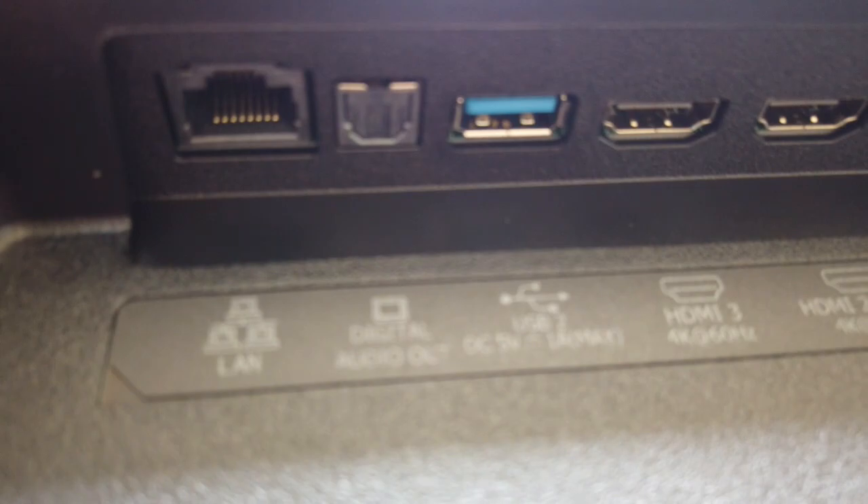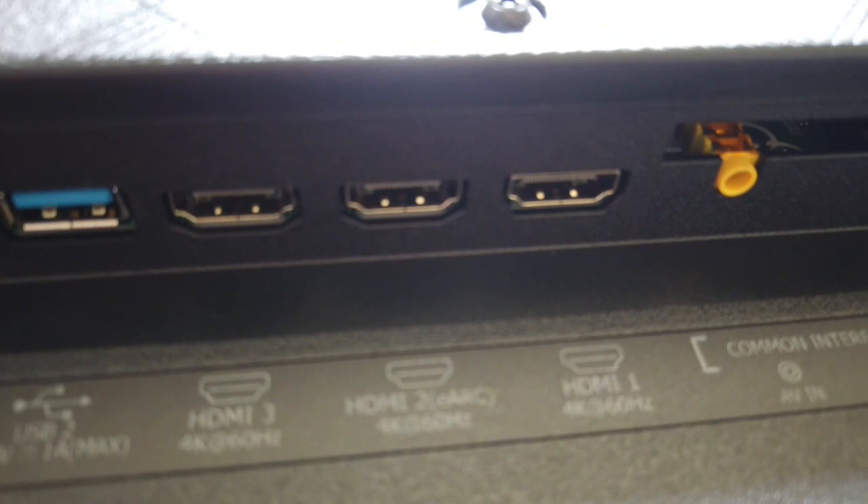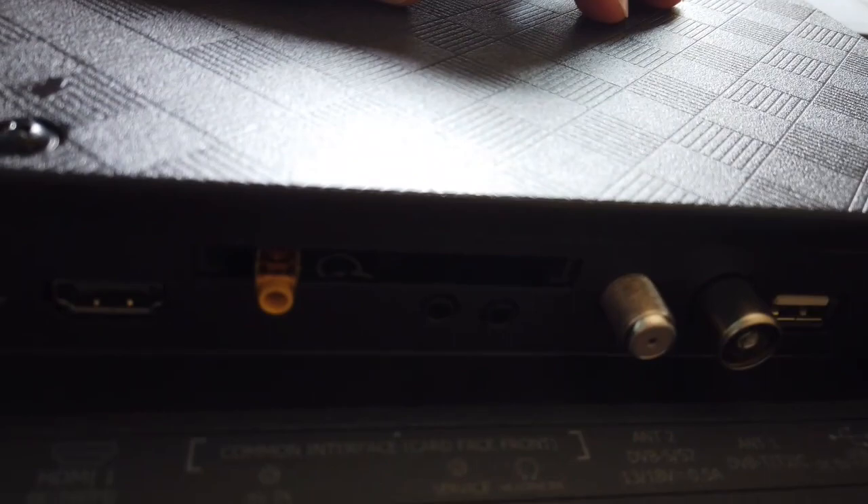Let's have a look at the HDMI connector slots. I've got a LAN Ethernet, digital in and out, USB 2 serial bus, three HDMI slots, a common interface, card interface front which seems to be blank, a headphone socket, and that says 'service' — not sure what that is. Antenna 1 and 2 — does anyone ever use antenna 1 and 2 anymore? And we've got another USB.